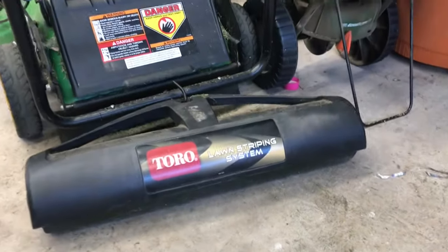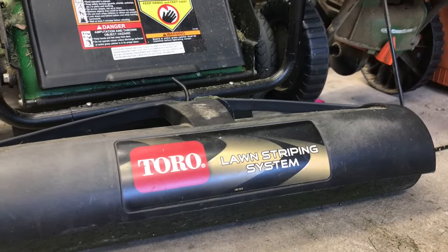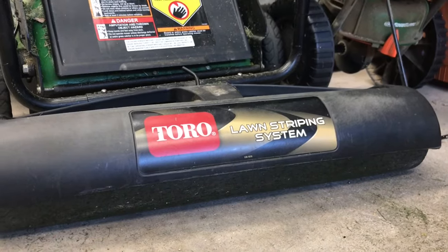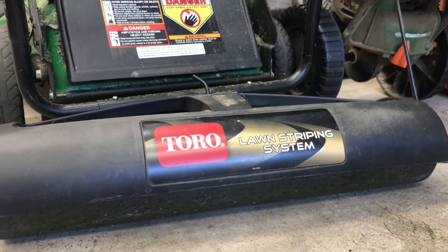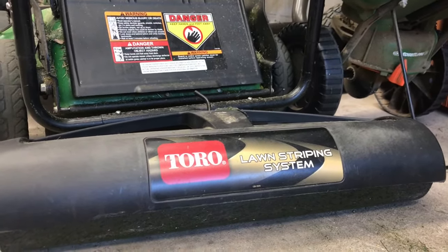And three, you need something to stripe with. On my mower I'm using the Toro lawn striping system. What this roller does is allow me to bend the grass blades in opposite directions, and it's that bending of the grass blades that reflects the light from the sun to give you dark or light stripes.